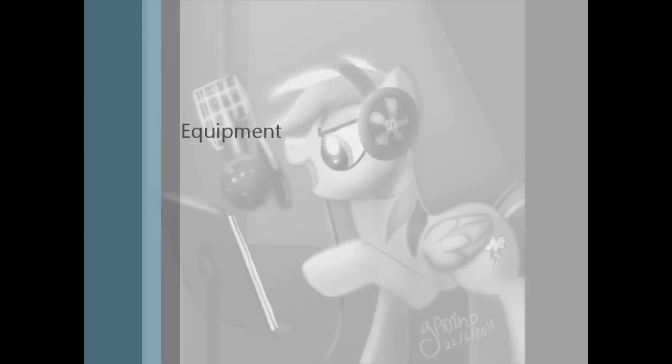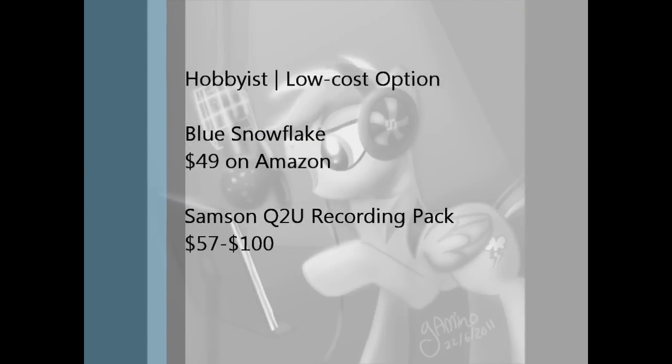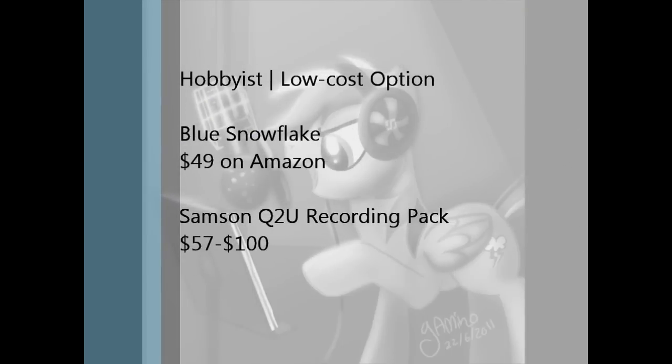Now let's get started. Whether voice acting is just a hobby or if you plan on making a career out of it, a good microphone is the first step towards making your audition real. For beginning hobbyists or people who can't dedicate a ton of money towards equipment, I recommend the Blue Snowflake. It's available for $49 on Amazon, and it's the mic I use when I'm on the go or otherwise can't be bothered to use my fancy equipment.